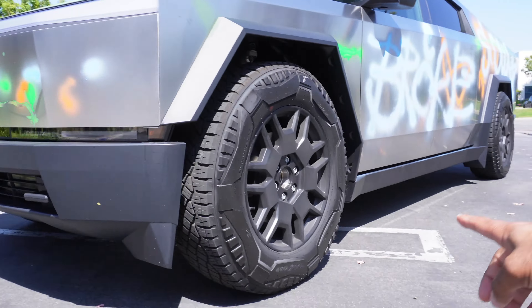So far, driving impressions: it drives really smooth. Obviously that helps with the large tires on this thing — super large tires, tons of sidewall, very smooth, honestly. It does have the air suspension, you can raise it and lower it. It kind of has that smart adjustability aspect where it does its own thing based on how you're driving and where you're driving.